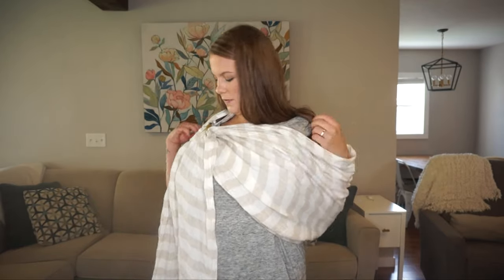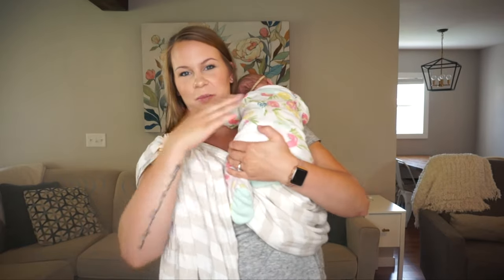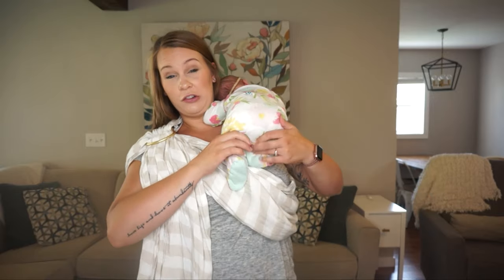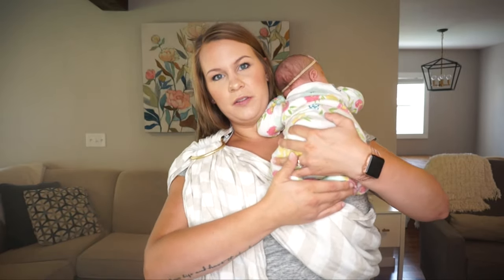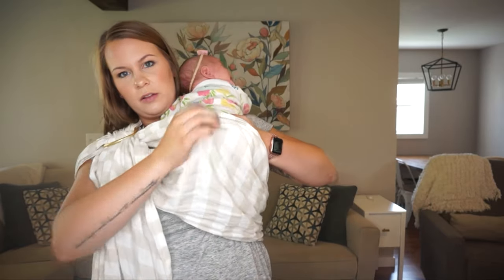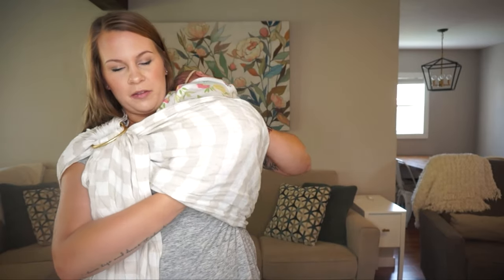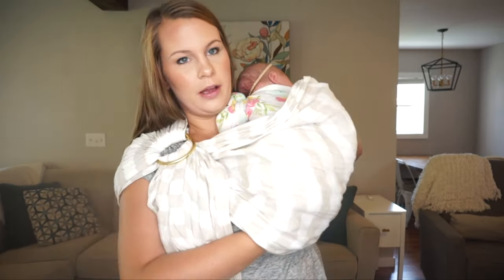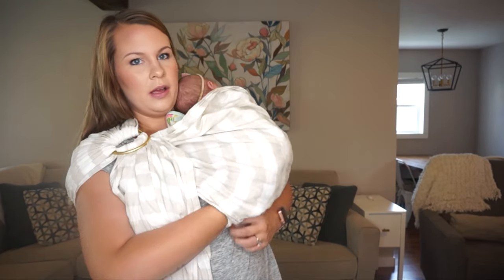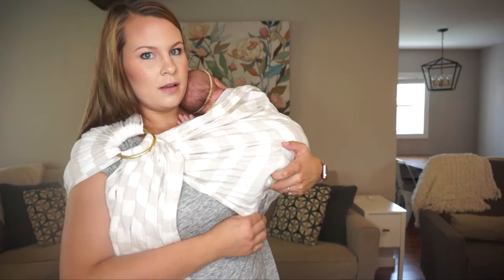I put Olive up high on my left shoulder since my rings are on the right, keeping her feet in naturally. I grab the top part of the sling and slowly bring her through. I reach underneath, grab her feet and bottom together, and gently bring her down so the bottom rail still creates a seat for her. I pull that fabric up between us.